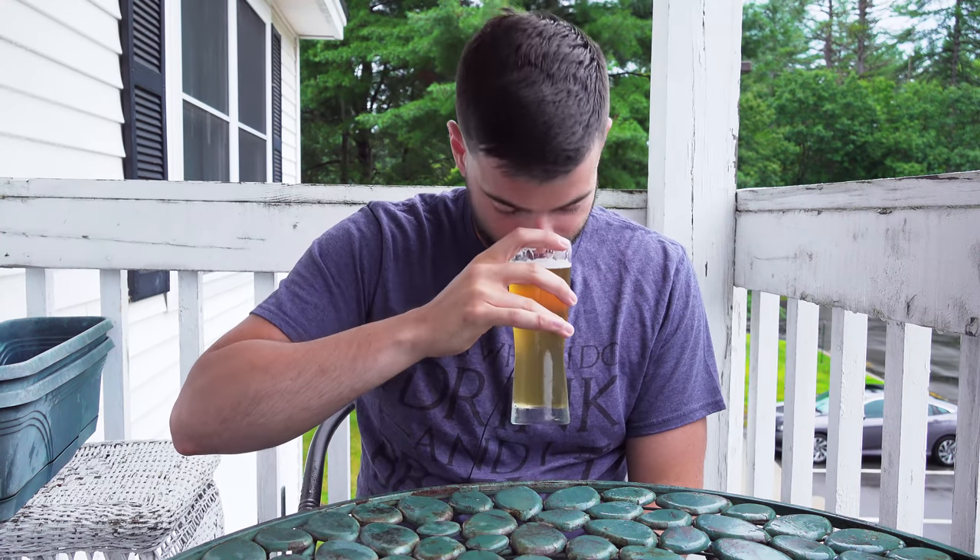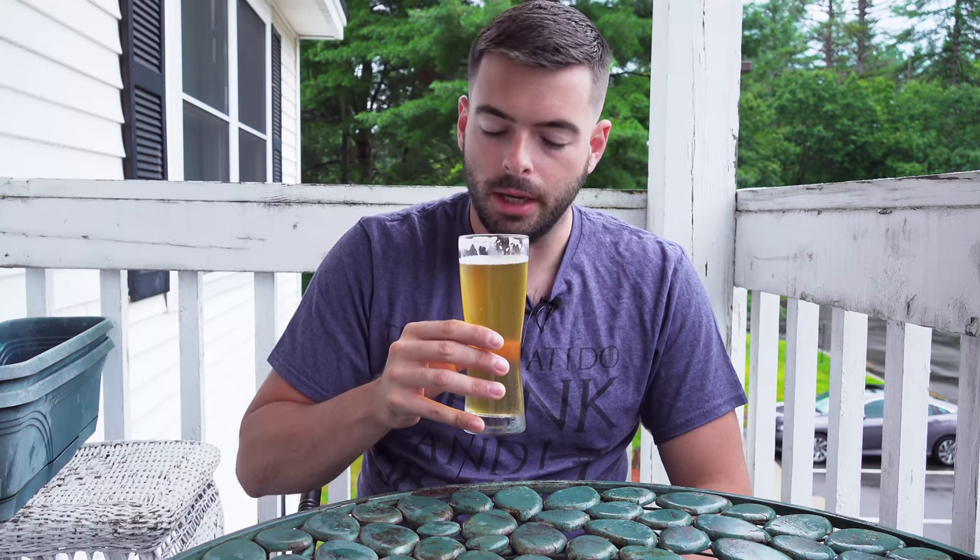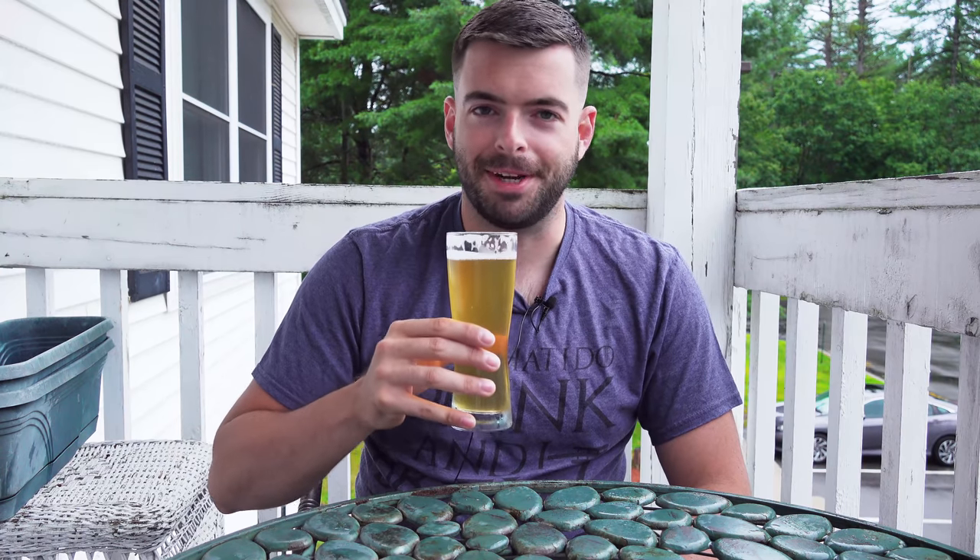On the aroma I get a light cracker character but also a decent amount of corn. At first I thought there was a significant amount of DMS manifesting in the aroma because of how corny it is, but then I remembered I actually added corn to this recipe. It's definitely a little more corny on the aroma than you might expect, but it's not too bad. The other thing you get in the aroma is kind of a nice sweet herbal character — something a little different than your typical European hops. This is coming from the American hops of course, and it's actually quite nice. It just smells very fresh and aromatic.